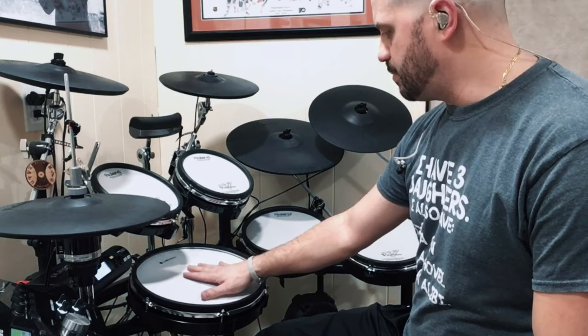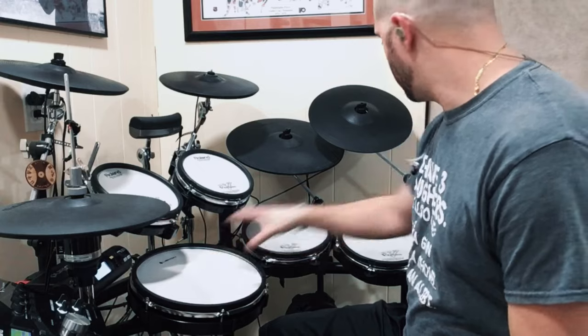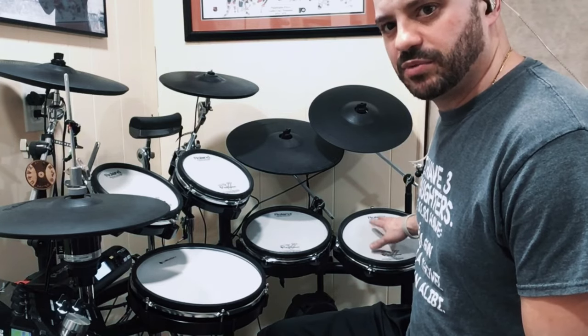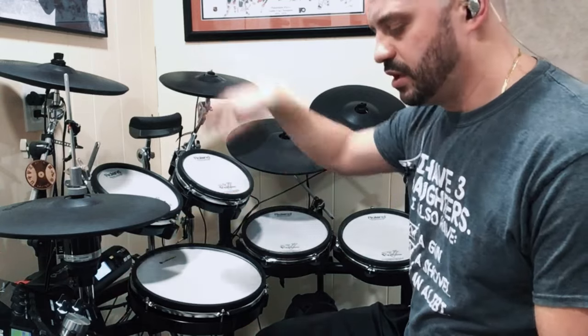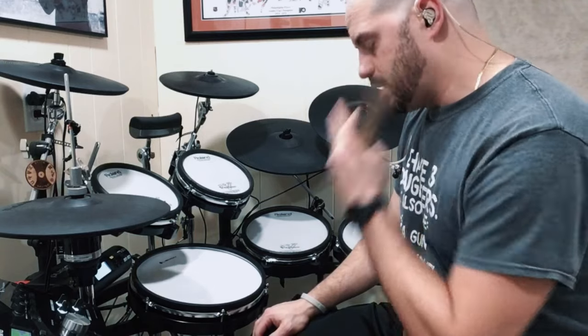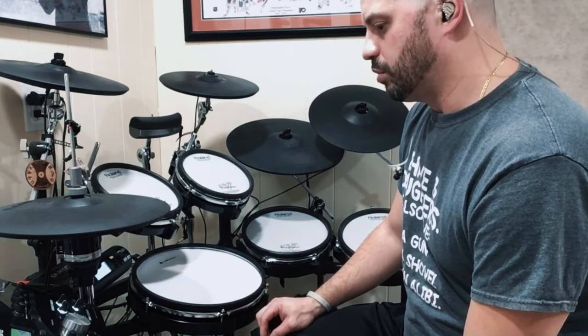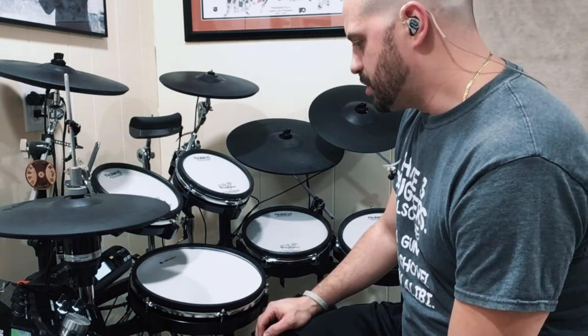Hey guys, back again. I adjusted the camera a little bit so you can see better. I've got the Lemon set up right here and moved the 10-inch that was the original snare over to the side. I haven't assigned this one a sound yet — still figuring out the right sound on the TD-25 or if I can mix a couple of triggers around. But I connected it and everything works, and so far it sounds pretty close and has a very good feel.